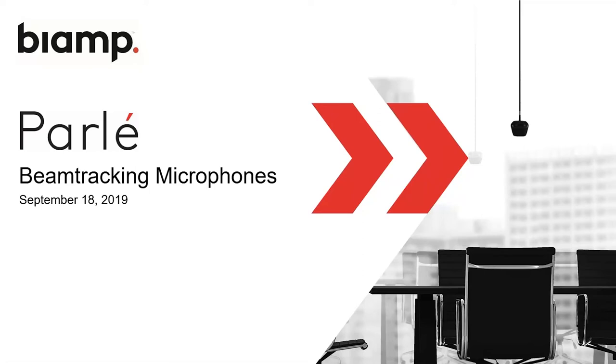Hello everyone. Thank you for joining us today for this webinar. My name is Ben Perkins. I'm a field sales engineer for the Western United States. Today I'll be talking about BiAmp's Parlay beam tracking microphones. These are part of our TSERA family of DSP products and they take the concept of beamforming one step further by actively tracking talkers in a conference room.